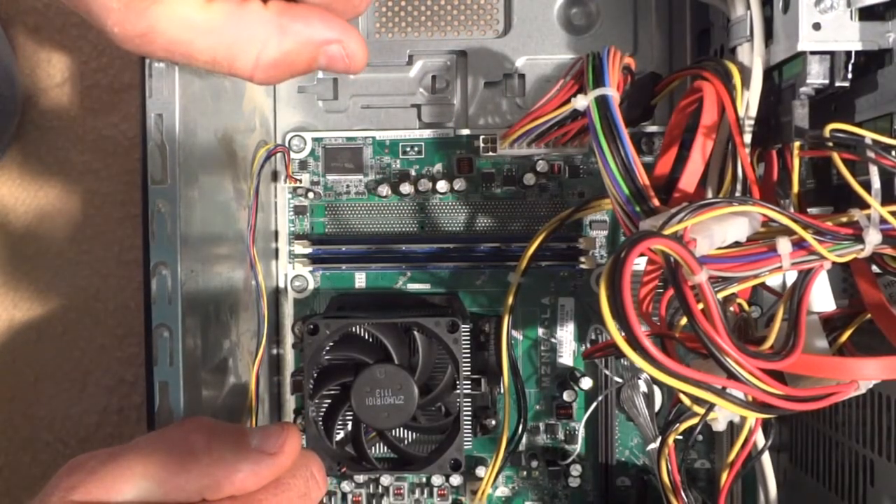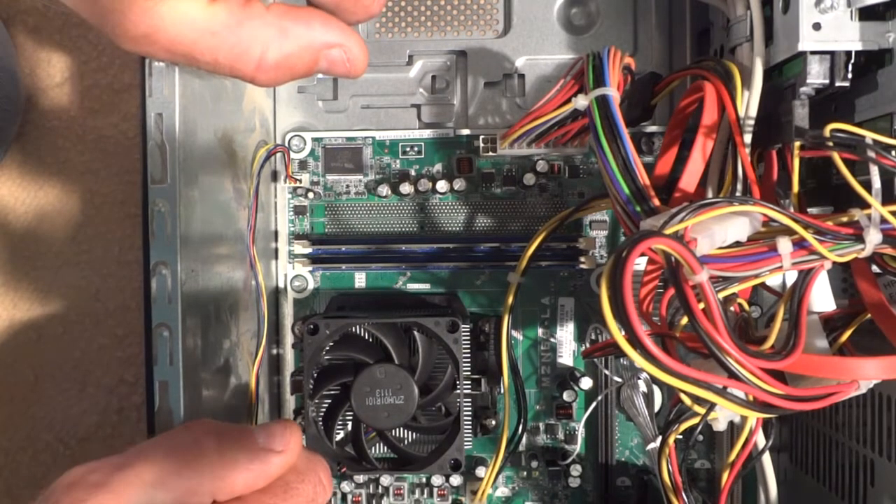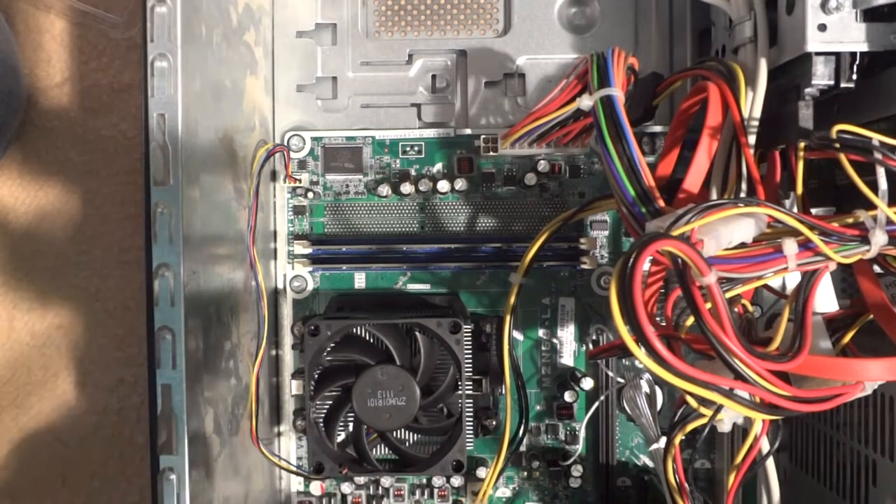Now I just have to plug the computer in, power it up, and make sure that I have the full 4GB of memory showing when I go into the system configuration. And that's all it is — just close it up and you're done.